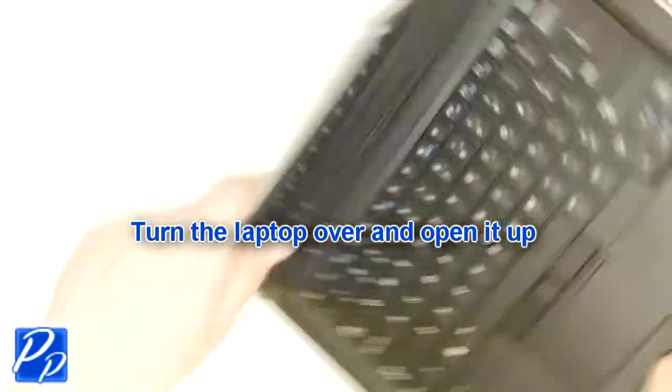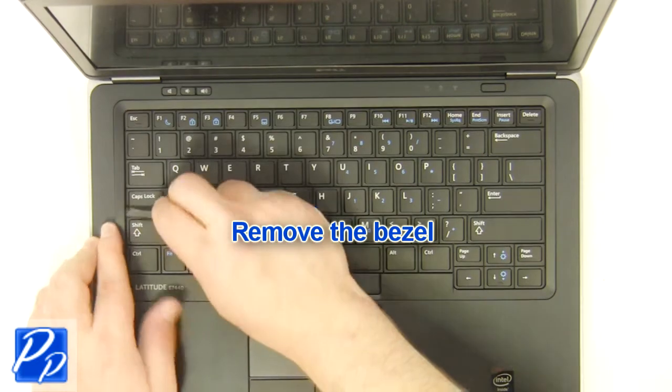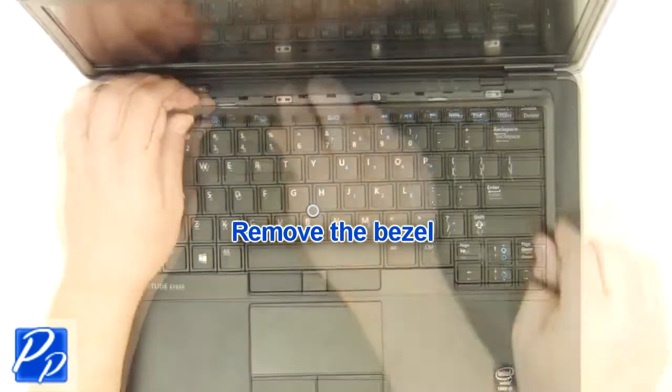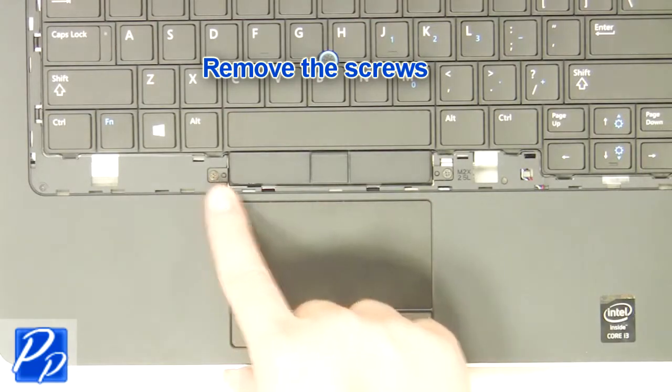Turn the laptop over and open it up. Remove the LCD bezel. Remove the screws.